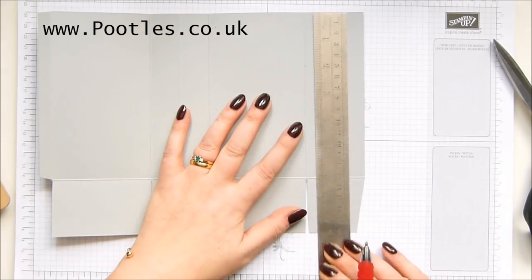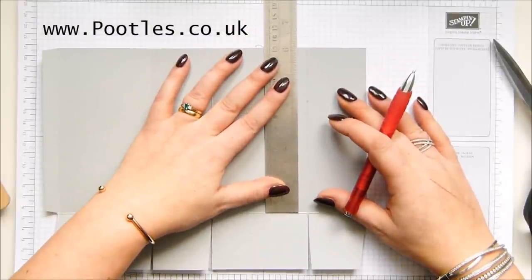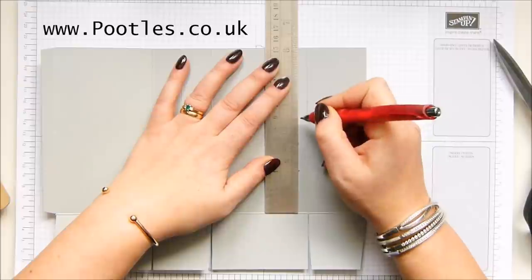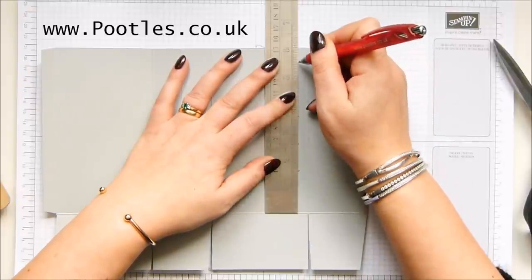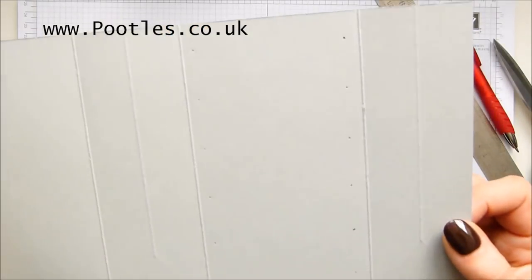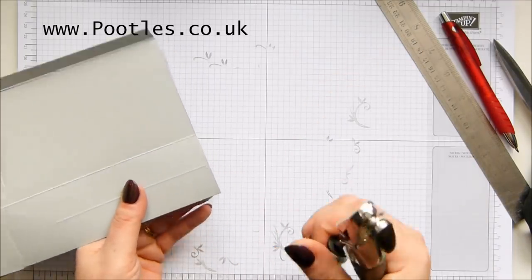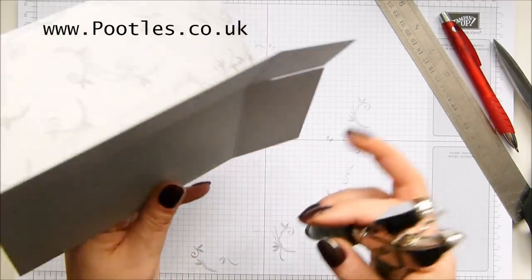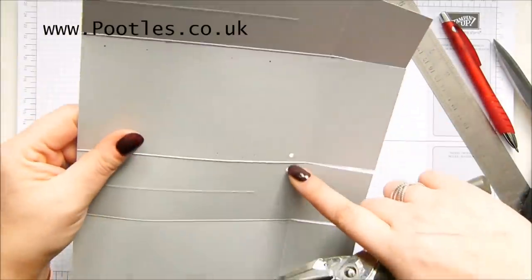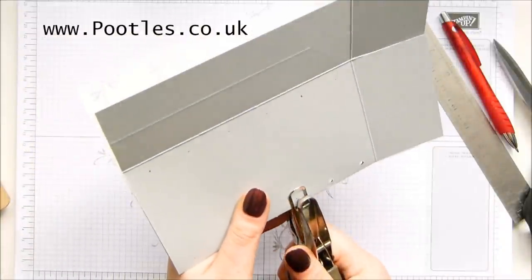So they're all marked in and I'm going to come and do the same over here — just come in a little bit and mark it up: half an inch, one and a half, two and a half, three and a half, four and a half, and five and a half. Can you see those? They're in a little way and we're going to punch them out. I like this one — let's turn it over so I can see where my holes are. I've bent the cardstock so that I can punch both in one go, so it's done both parts in one go.